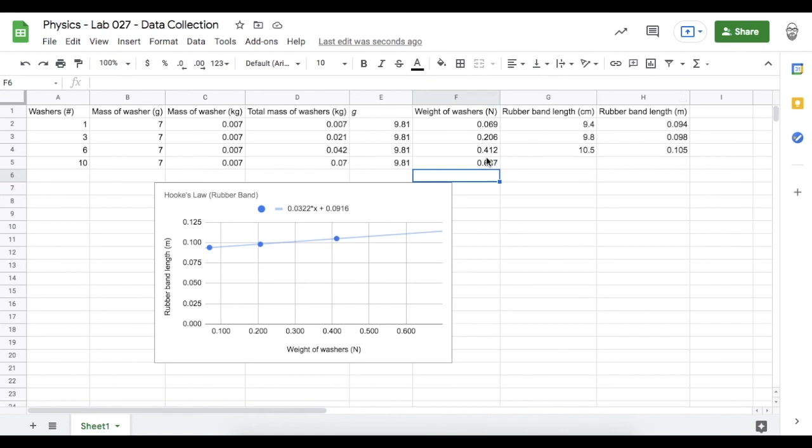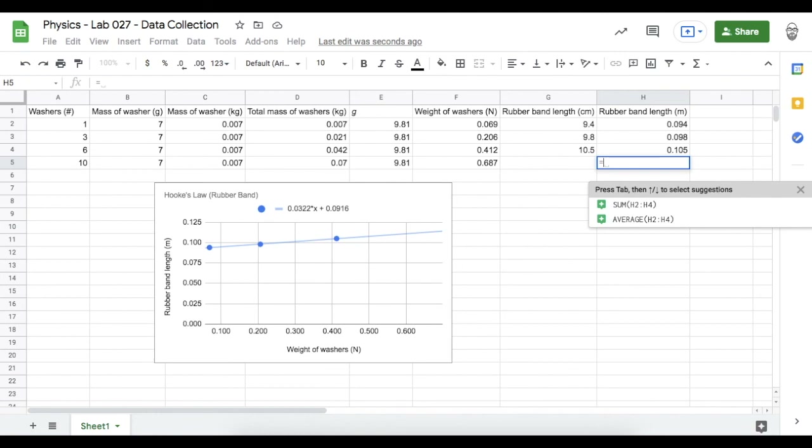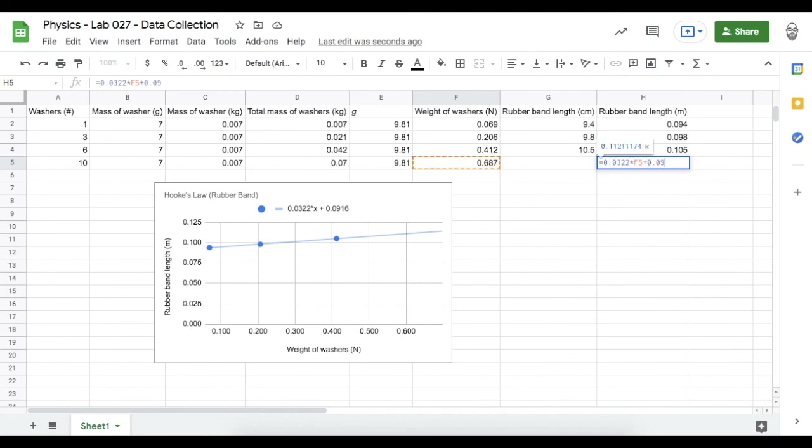The weight of the washers is the total mass times the gravitational field strength. If I put 10 washers on the rubber band, what will be the length? I can use our trend line equation to make a prediction: that's 0.0322 times the weight of the washers in newtons plus the length in meters of the unstretched rubber band. The rubber band will be about 0.114 meters. There are 100 centimeters in a meter, so multiplying by 100 gives about 11.4 centimeters with 10 washers on it. We made a prediction — and that's it, good work! See you scientists.